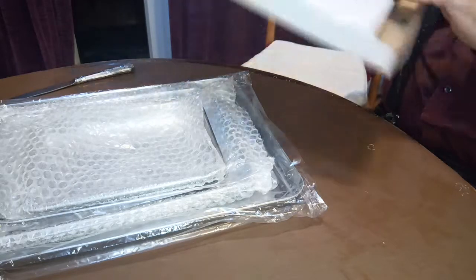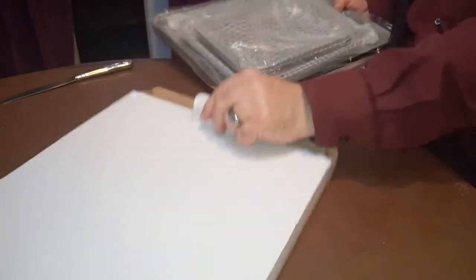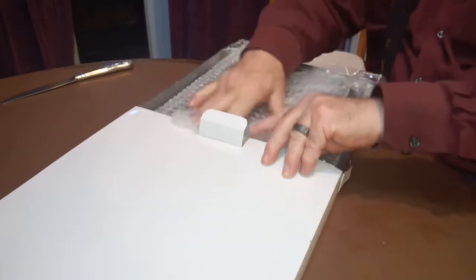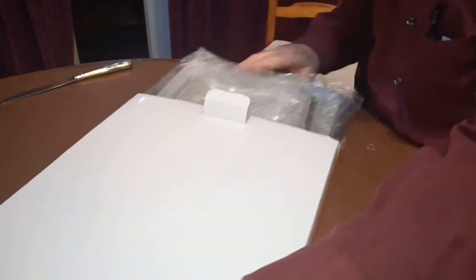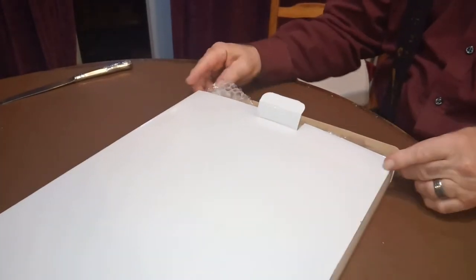With the trays inside each other, protected by bubble wrap. You don't get any instructions, but then you don't really need any — you just use them for what you'd normally use a baking tray for. I always prefer it if these things are not used for roasting, because as soon as you use them for roasting they get fat stuck on them.